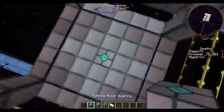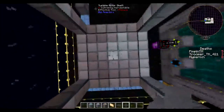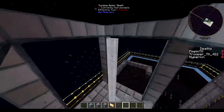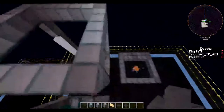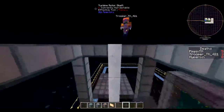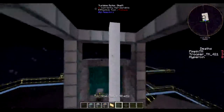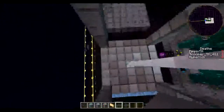After you have this thing filled in, you're going to come down to the bottom and you're going to place the turbine rotor bearing, and you're pretty much just going to bring this all the way up to the top. And the blades — should they be on the bottom or the top?